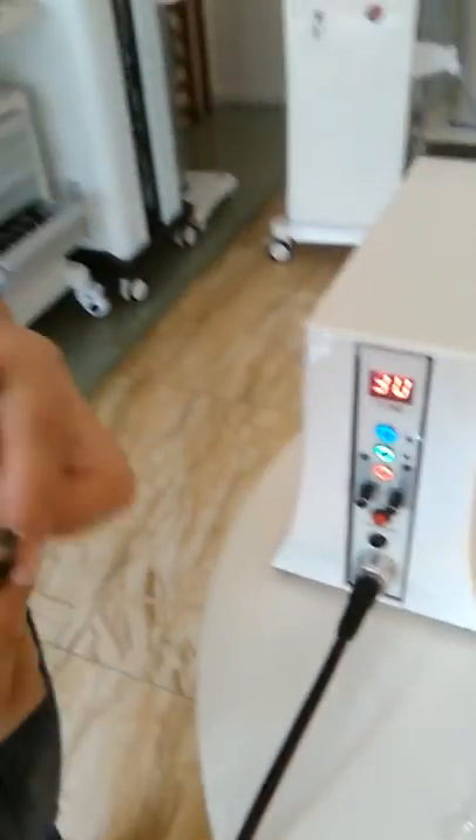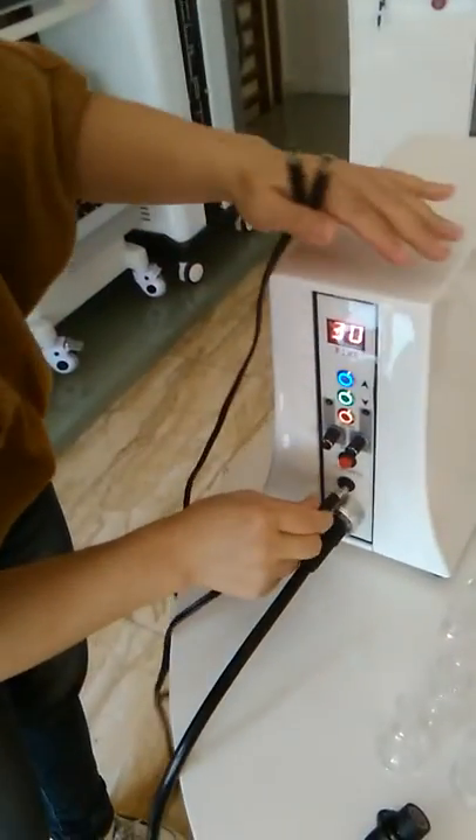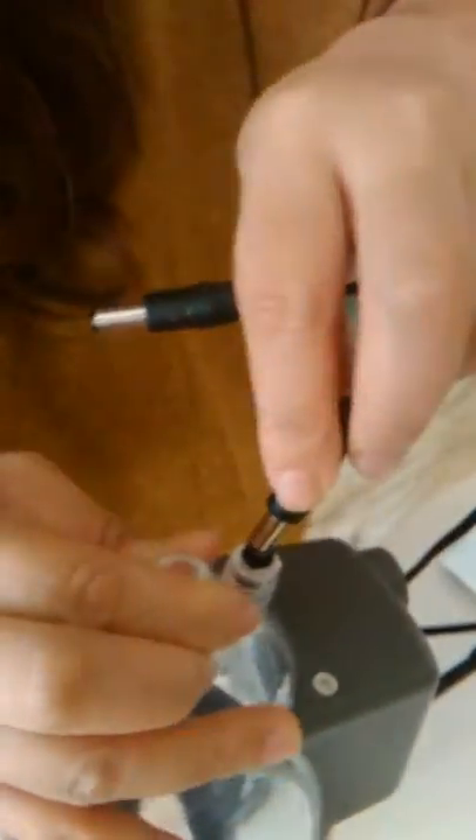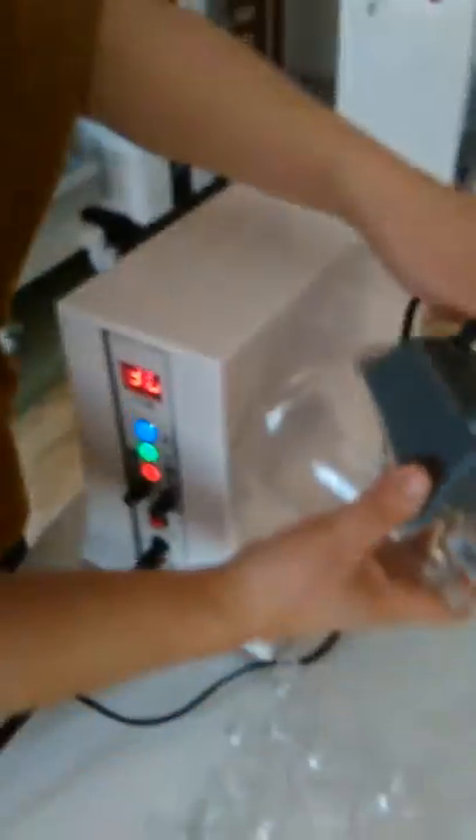I will tell you how to install the parts. This is the... I need to rotate it here. And this one you can... this one. One tail.